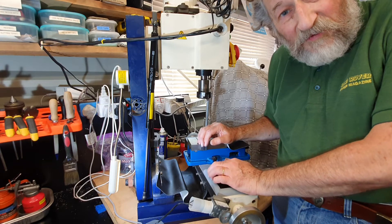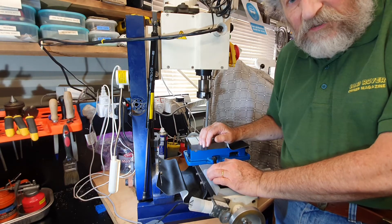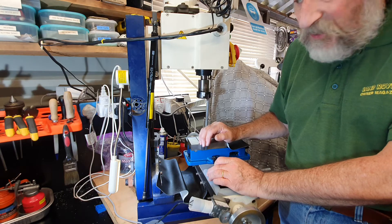Hello, I'm Robbie Clark. Welcome back to my workshop. Further to my recent video, I'd like to explain a little bit more about fitting a gas strut to the mini mill.